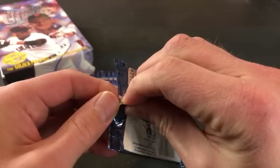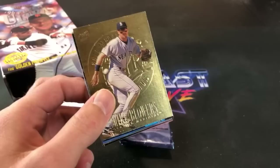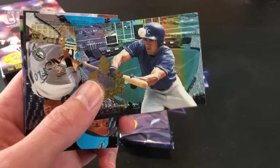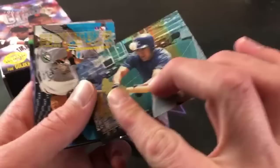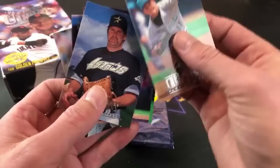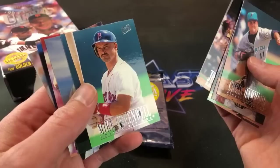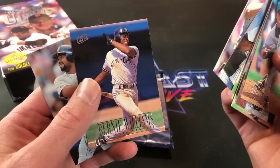Very nice first pack — two inserts and a Big Mac gold medallion, pretty sweet. Moving on to pack number two. That Jeter was really nice. Mike Blowers leads things off and in the second pack another insert card — this time a Johnny Damon Golden Prospects. Cool looking cards, I like those. The gold medallion cards are one per pack. Chris Hammond, Todd Jones, Bill Swift, Jorge Fabregas, Mike Greenwell, Bernie Williams, and Greg Vaughn.